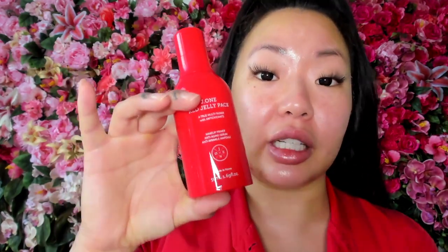Time to move on to the rest of my makeup. For base, I've been using the J1 Red Jelly Pack as my primer. It's super hydrating, it grabs your makeup — it's one of those sticky primers that grips your makeup — and it has all these good-for-you ingredients in it. I love this stuff.